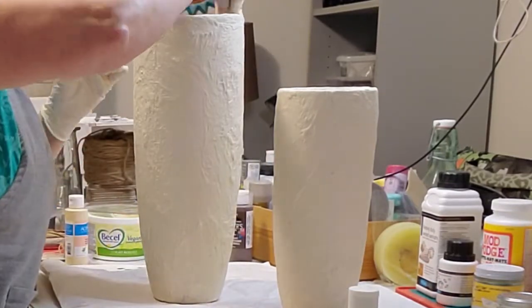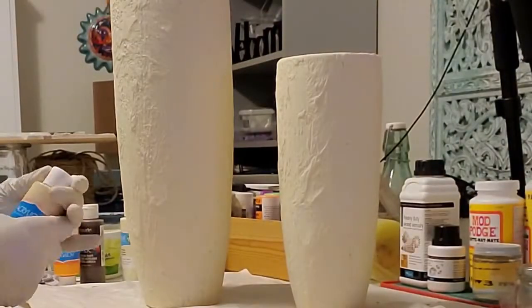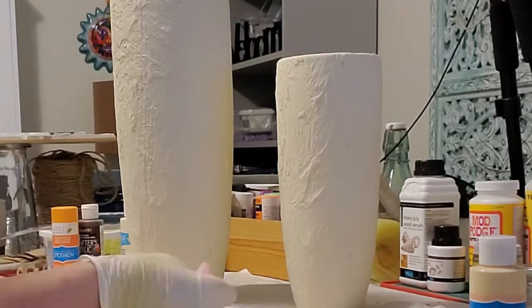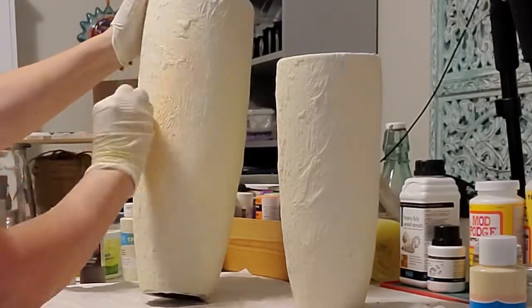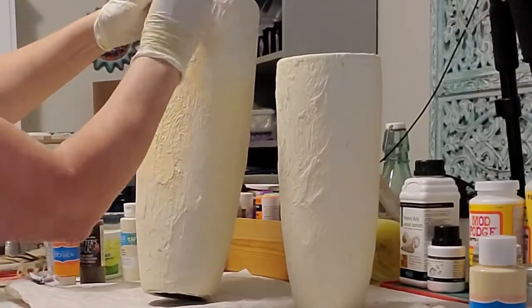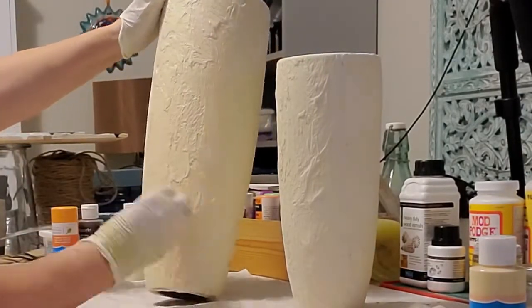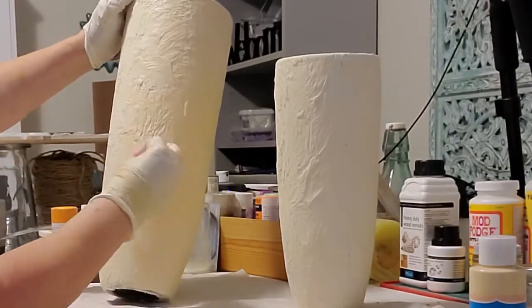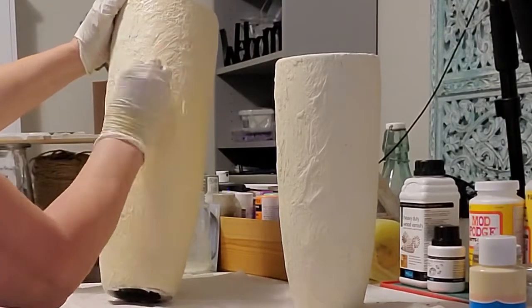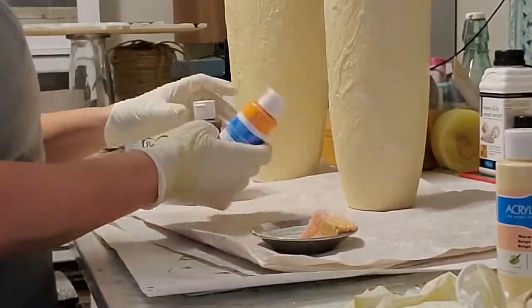If I had my time back I probably would have put the peach color — the warm beige — on first, because it is really peachy and I just want a bit of that peeking through. I want the vases to be light; as you saw, the Pottery Barn vases were really light but had those accent colors peeking through. But you're going to apply these colors, and if you don't like it you can put another color on top. You can see the slight difference — one kind of looks peachy.